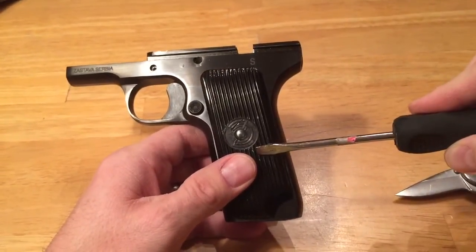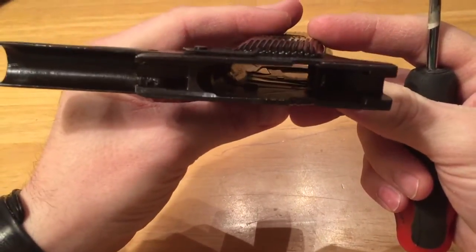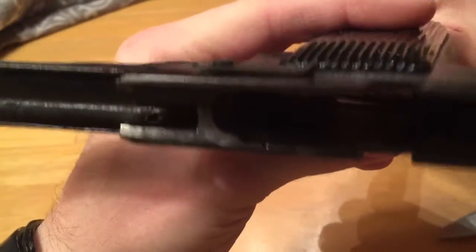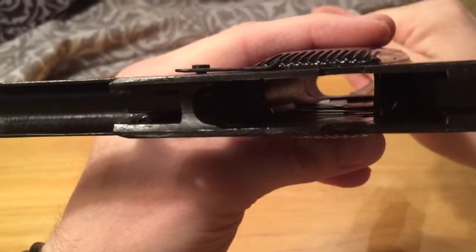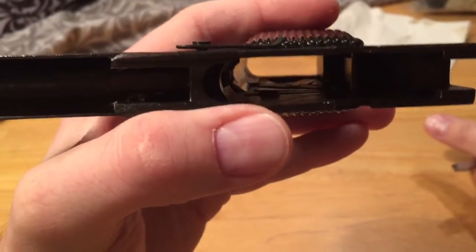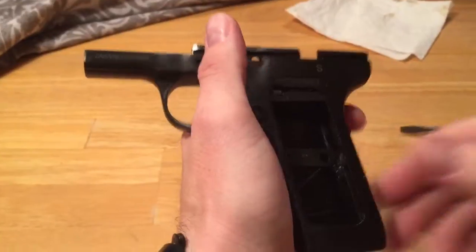The first thing we've got to do is take off this grip right here. I'll show you how to do that looking down inside — you'll see how that grip is held on. All you need is a flathead screwdriver. Once I can get that in there, we'll slide it right over, and this grip should pop right out, which it does.